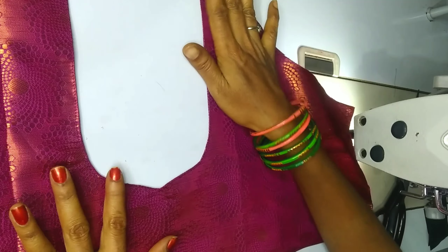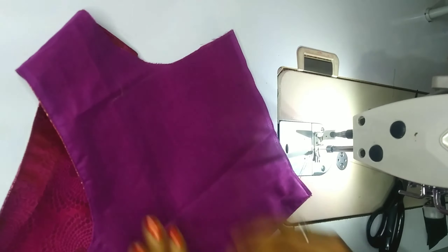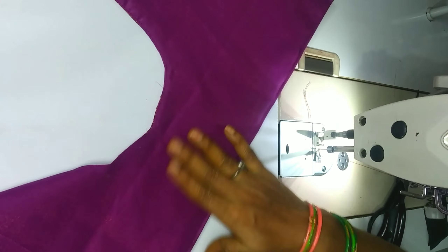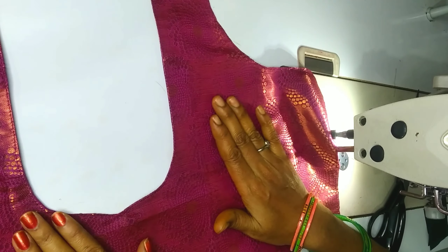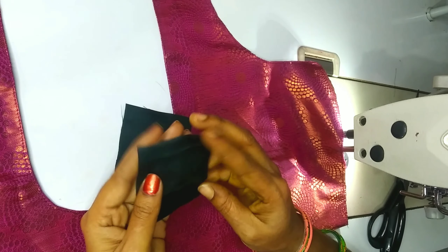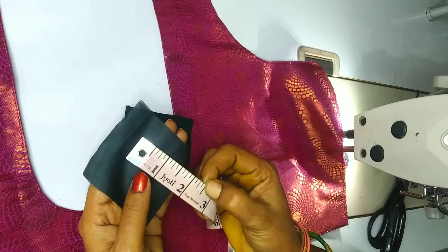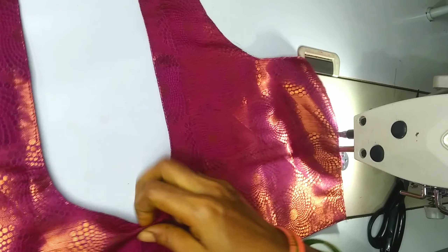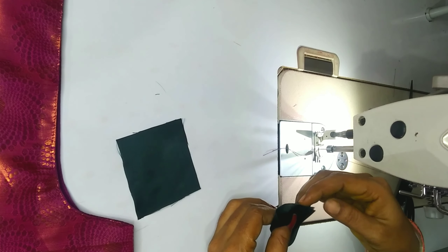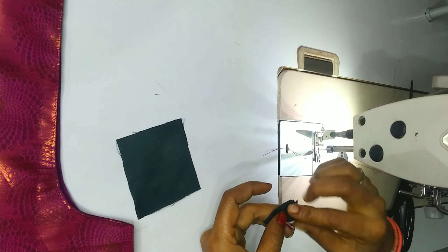This design is very beautiful. I am going to cut the back part of my neck and also cut the front part of my neck.